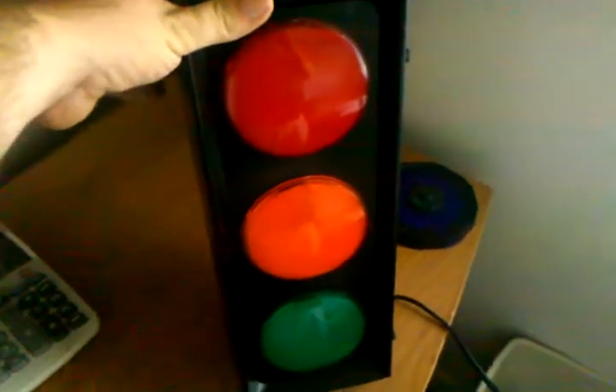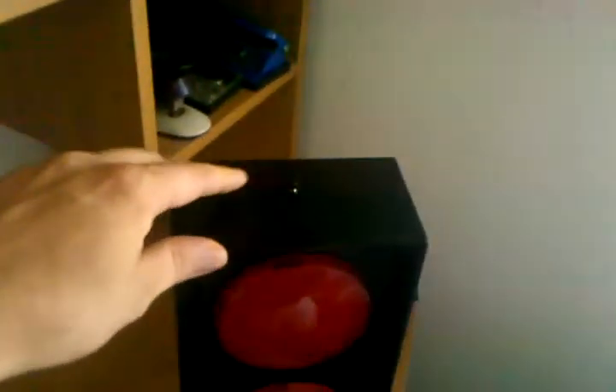Just a little follow-up video. We got the stoplight all back together here, got a wire coming out the back — it's a three-pin PIckit programming header so we can reflash the firmware and change whatever we want without having to actually open it back up. There's a little button on top here.